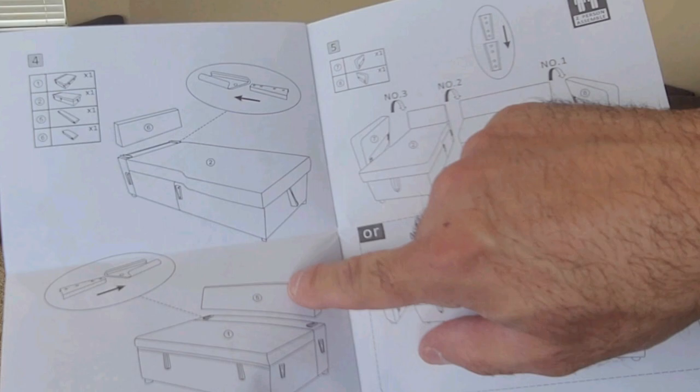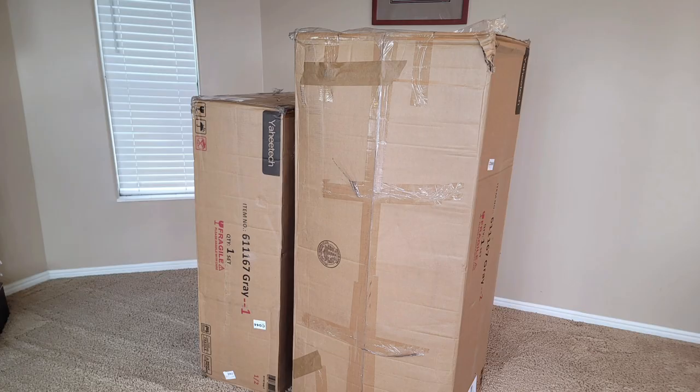We're going to do an assembly video today. It was delivered in two pretty good-sized boxes — box one of two, two of two. Let's open it up and see what we have.